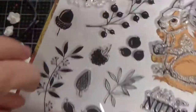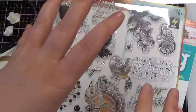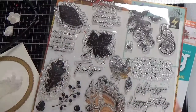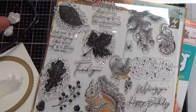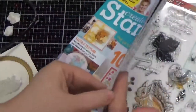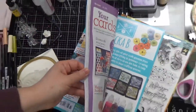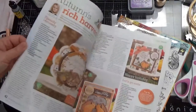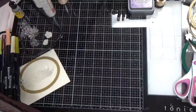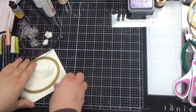It's also got lots of little filler bits if you want to make your own background papers. It's got a hedgehog, a pumpkin, and at the end of this video — stick around — I'm going to show you some examples I've made, like three other cards, so you can get some ideas on the variety of ways to use this stamp set. Great variety of things, well worth your money.